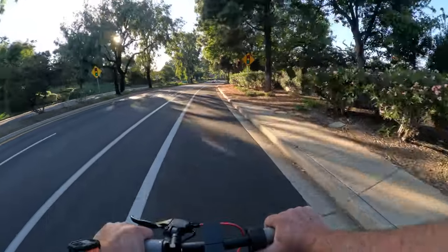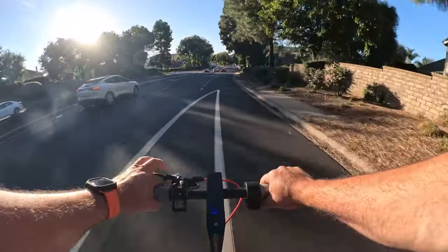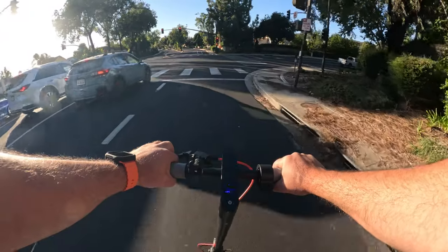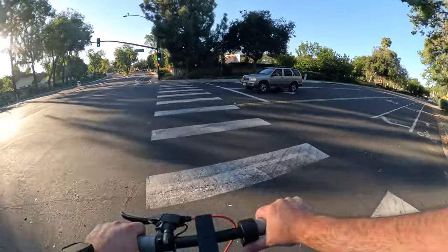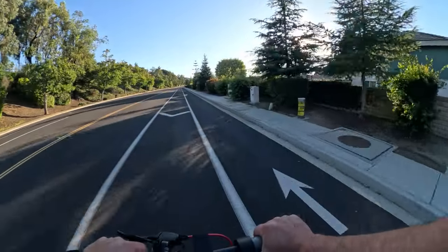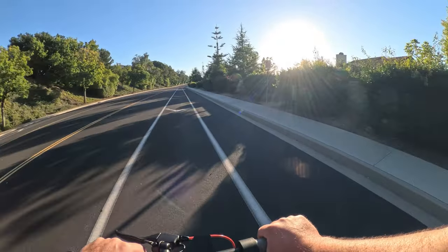On the flats it takes me up to 19 to 20 miles an hour with normal acceleration. On the street it's fine; on the sidewalk it is more on the bumpy side because of the honeycomb tires. The benefit is no flats, but the downside is it's not as smooth compared to pneumatic tires. If you want smooth, go pneumatic; if you're concerned about flats, the maintenance-free nature of honeycomb tires might be worth the bumpier ride — but again, personal preference.